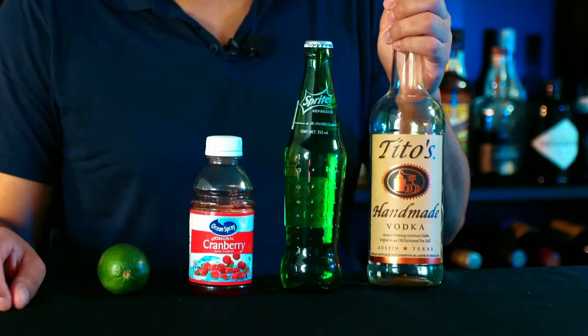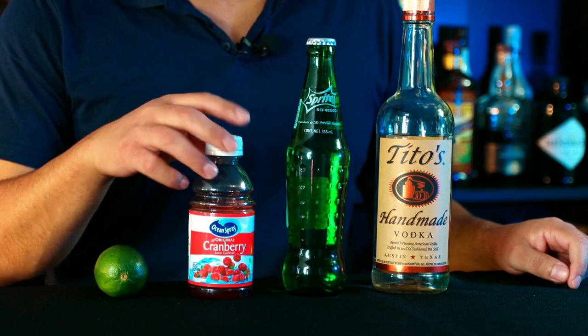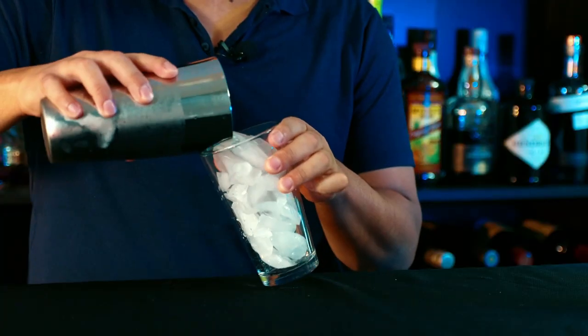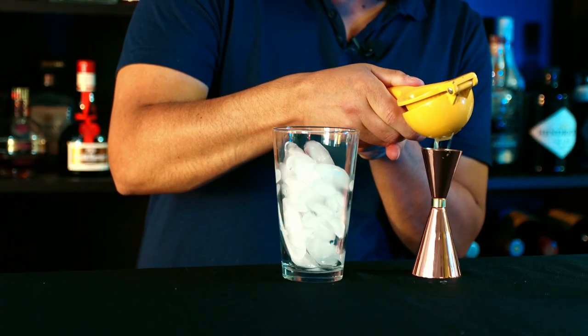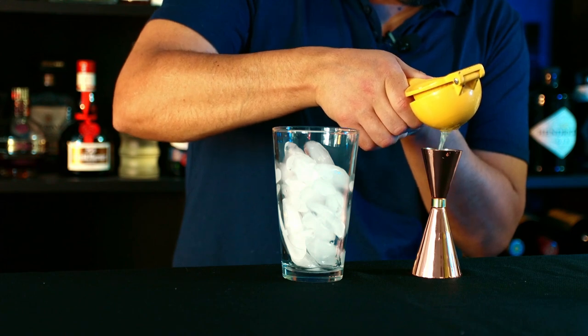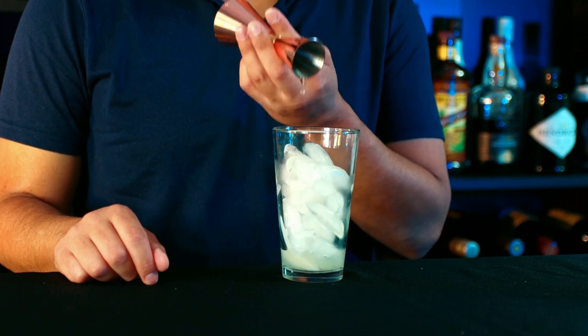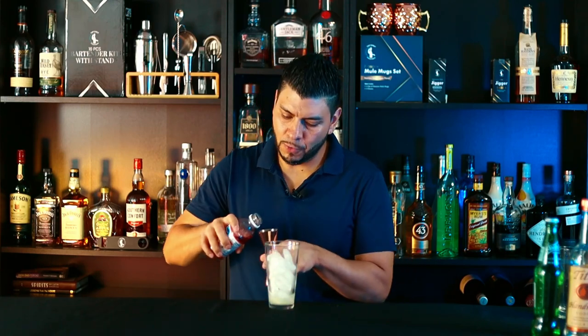For this cocktail we're going to need vodka, lemon-lime soda, cranberry juice, and fresh lime juice. Add ice to a mixing glass, then add a half ounce of fresh lime juice and three ounces of cranberry juice.